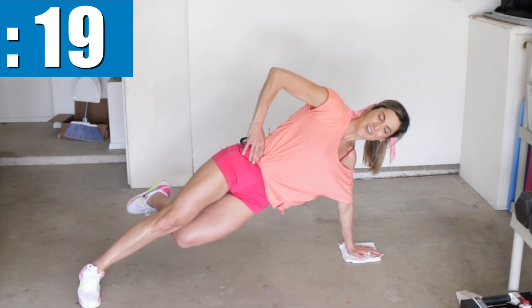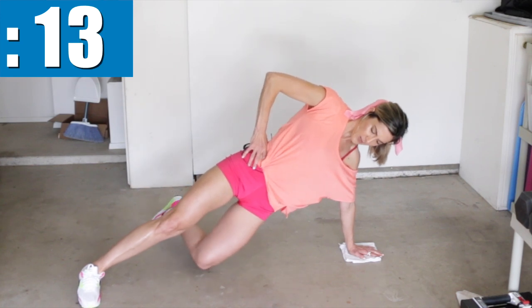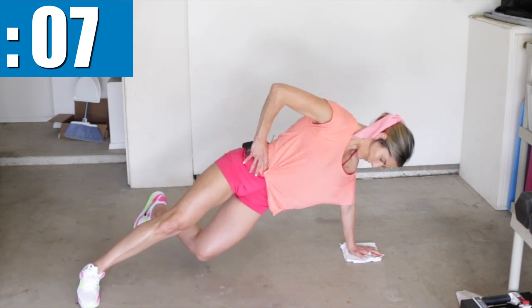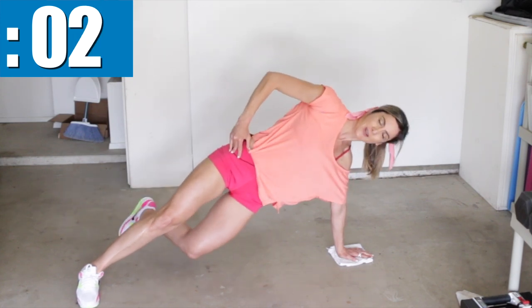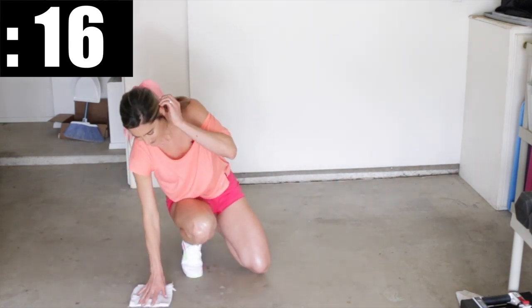Keep your hips straight. If your towel slides out, bring it back so it's right under your shoulder. Other side — that is harder than it looks for sure.